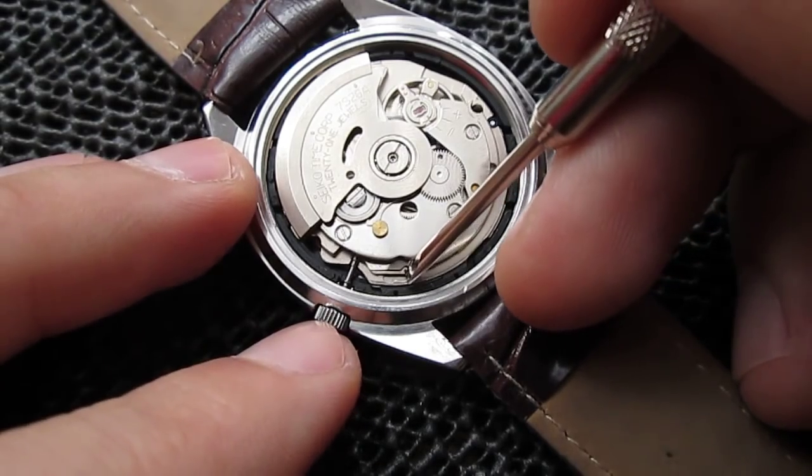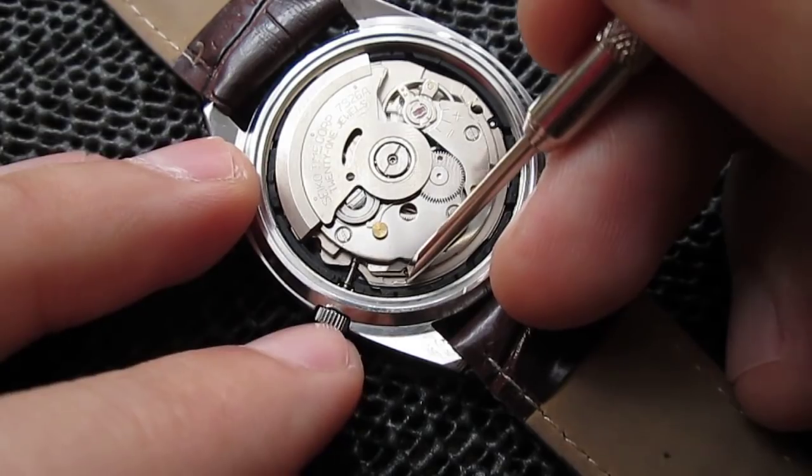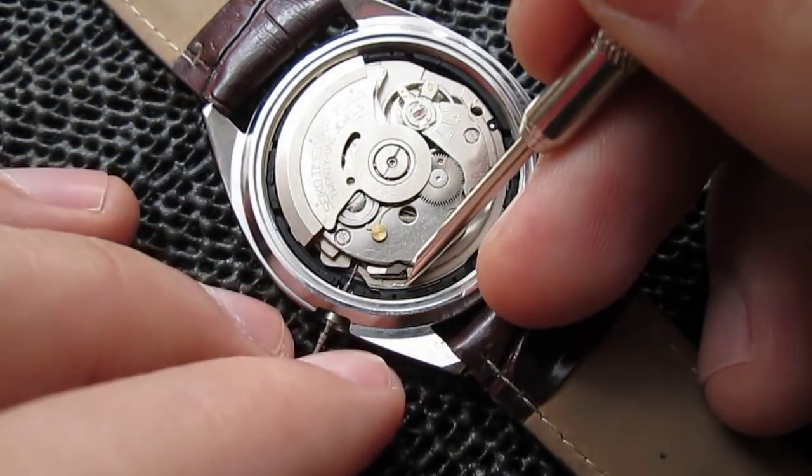Just do not pull out the crown. The crown is in the inside position. Just press it and the crown is released.